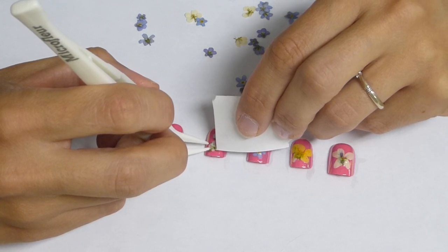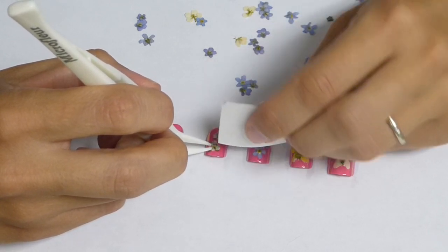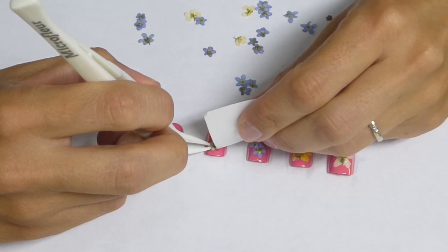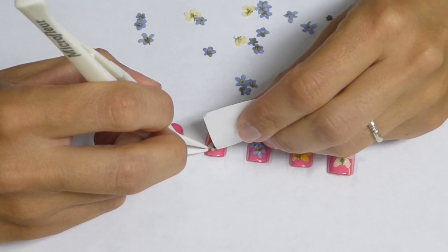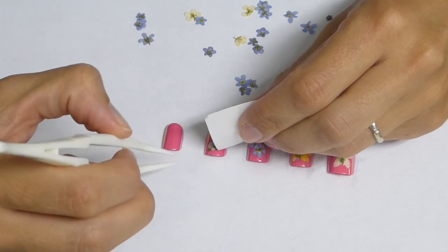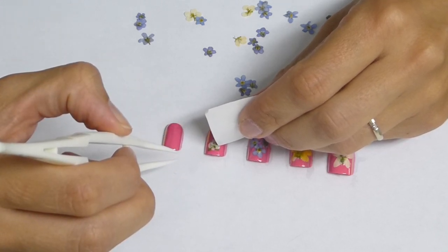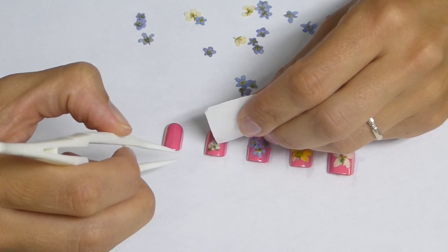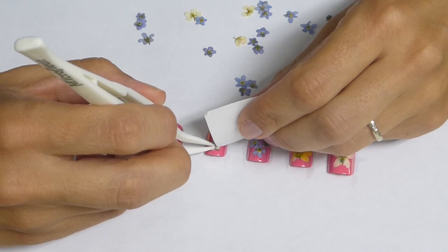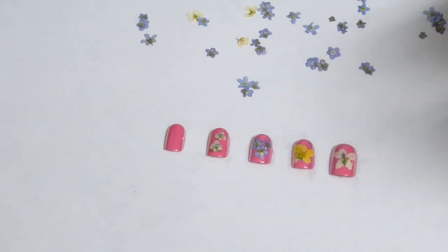And once the fingernail polish starts to get tacky, it will hold it down. You might just have to hold it there for a little while, just as the polish starts to dry.